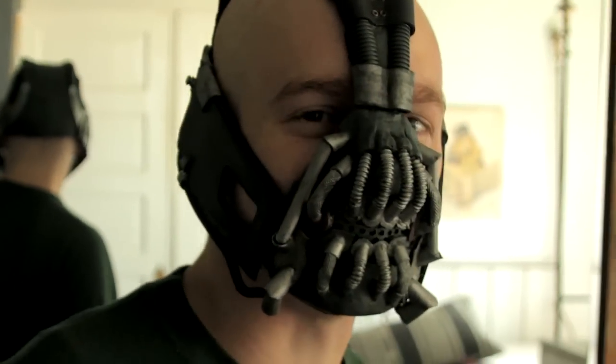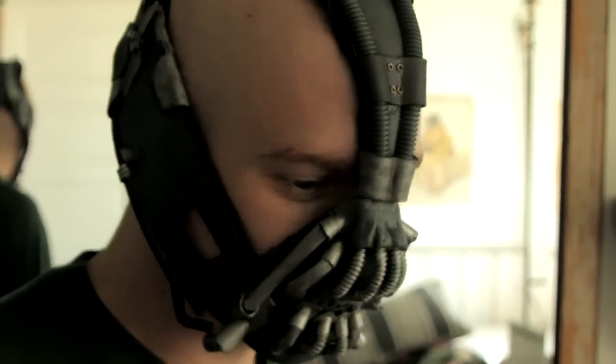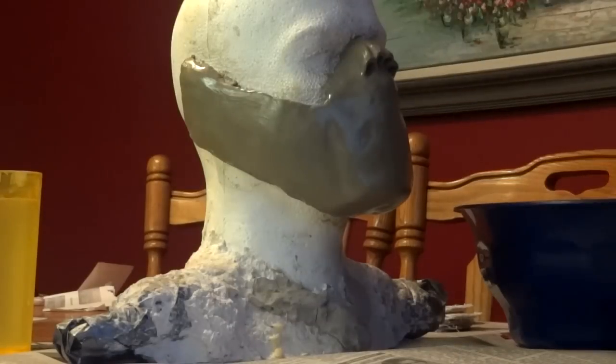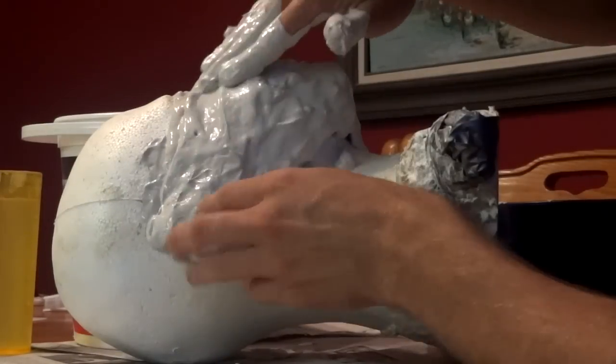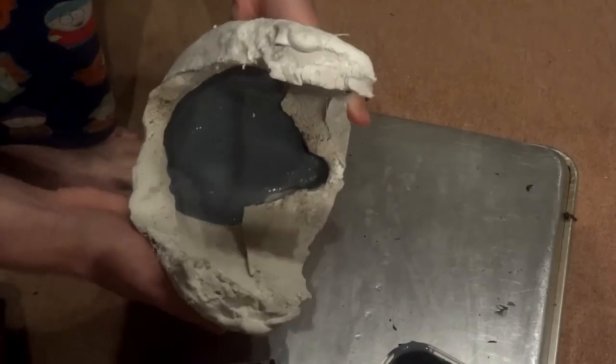Bane's mask was a little bit different. I had initially planned to use a paintball mask for the base of the mouthpiece, but decided it would be better if I just sculpted it. So I did sculpt it out of clay, molded it in plaster, and cast it with liquid latex.